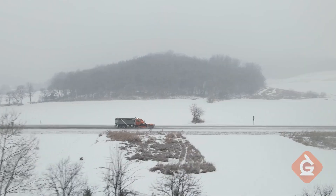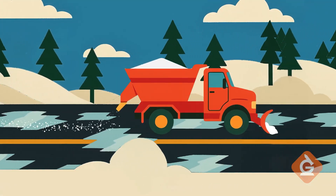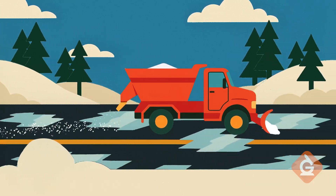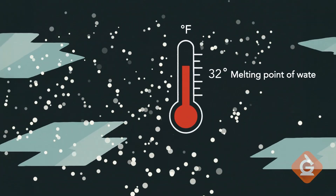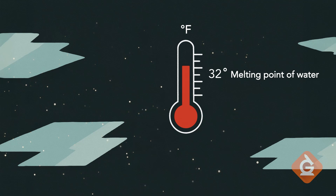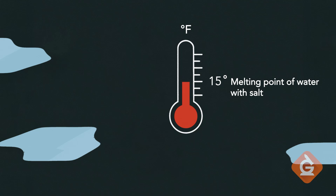Here's what's happening. If you live somewhere snowy, you might have seen trucks dumping salt on icy roads. This is because salt actually lowers the freezing point of water. Normally, ice starts to melt at 32 degrees Fahrenheit. But when we add the salt, it can melt even when the temperature is colder, sometimes down to around 15 degrees Fahrenheit.